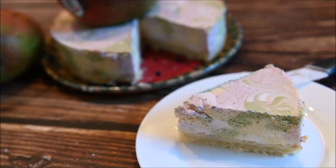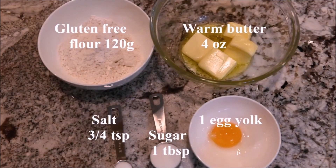Today we are going to make a swirled multi-color cheesecake. The ingredients you need for the cookie base are gluten-free flour, warm butter, salt, sugar, and an egg yolk.